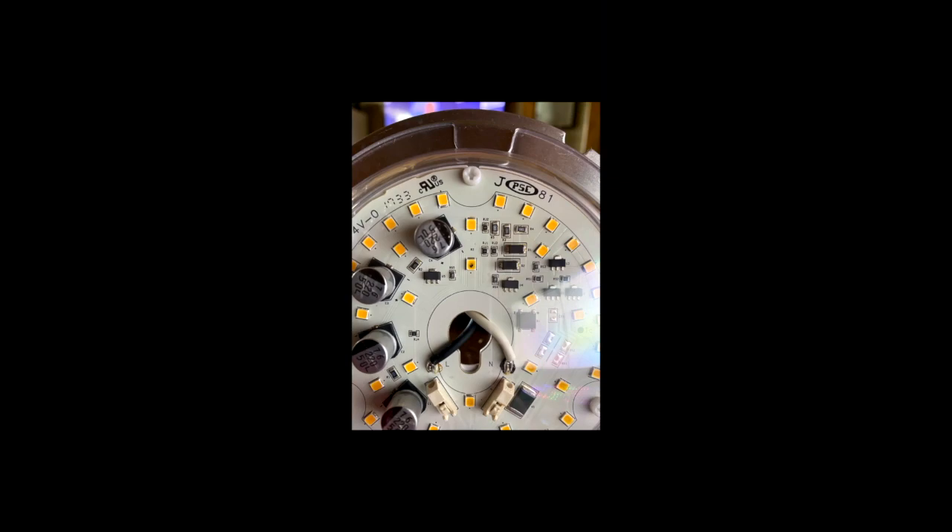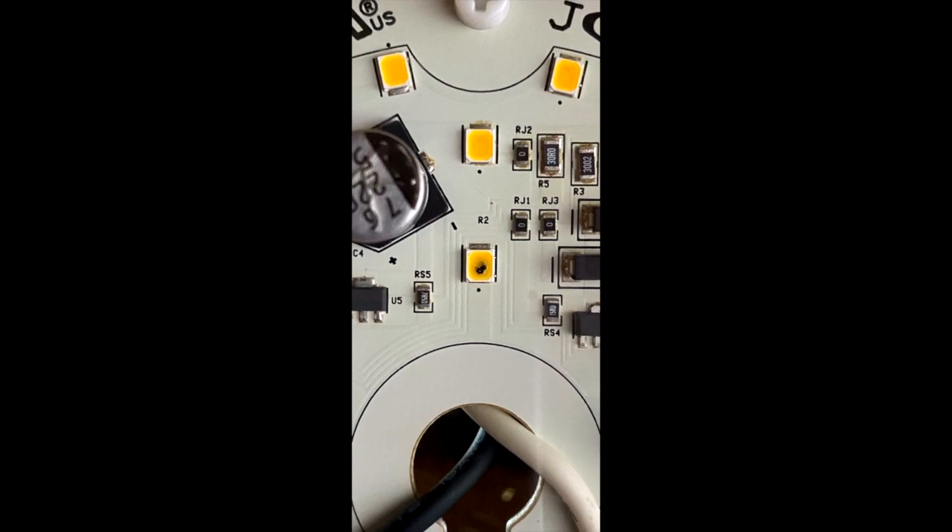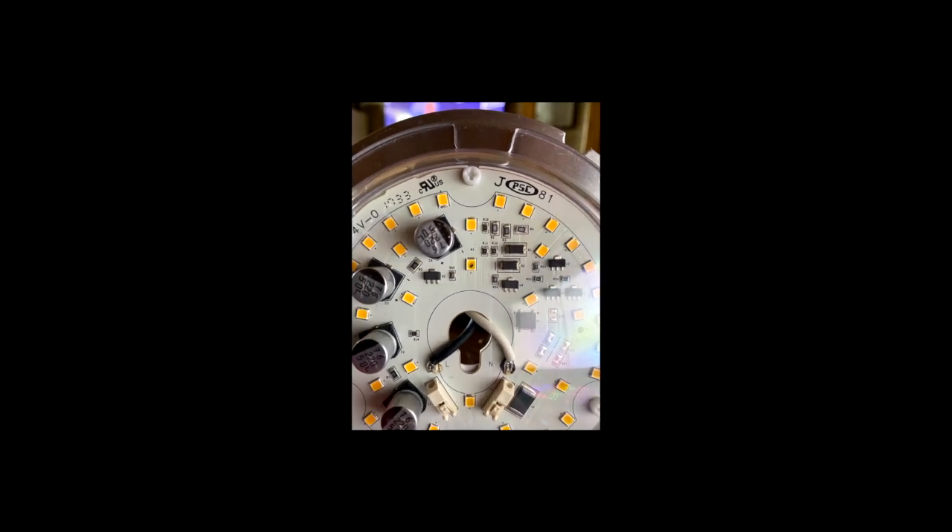This is what a bad LED looks like. This is the original light engine that was in my ceiling fan. What was happening is it started to flicker like a strobe light. You can see that LED right there — it's bad. The light engine is held on by three screws that hold the metal plate on. All you have to do is remove those screws and pull it off.